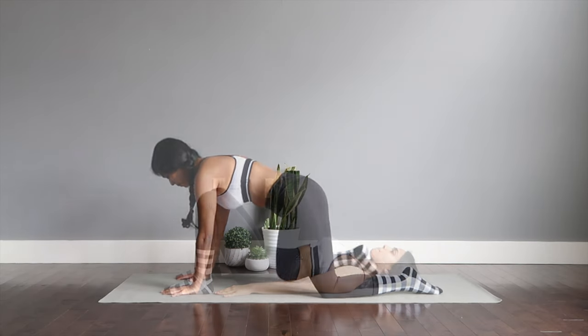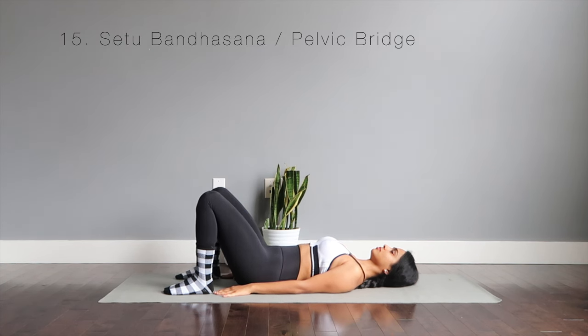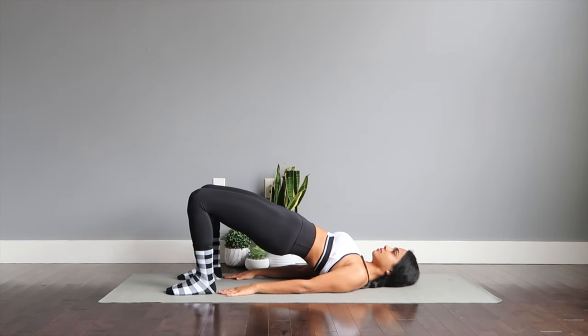Moving to the lying down position on the mat to continue our basic asanas. We're going to start with Setu Bandhasana or the pelvic bridge. Legs to the hip distance apart, hands by your side, reaching the top in a nice inclined position. Stay here engaging your core, keeping your chin away from the chest. One of the most important moves to strengthen your back muscles and posterior chain, to improve flexibility, and to tone your ab muscles.